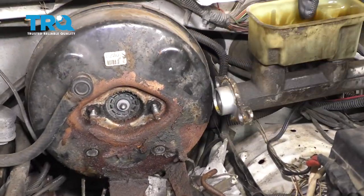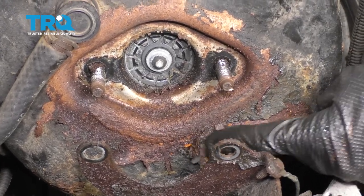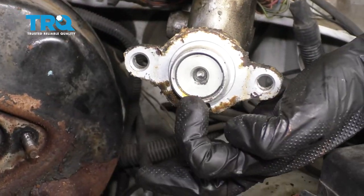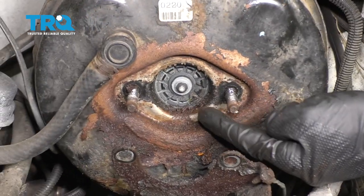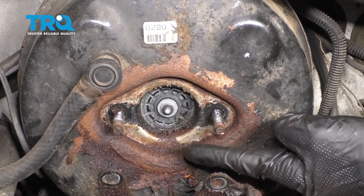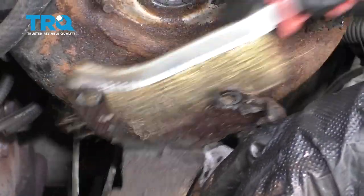Now we can slide the bracket out of the way and remove our master cylinder. With the master cylinder out of the way, the next thing we wanna pay attention to is the brake booster itself. As you can tell on this one, I have a lot of paint that's kind of flaking off, which tells me that the brake master cylinder was leaking. I'm paying attention to the area right along the backside here to make sure there wasn't any fluid coming out of there. If there was, there's a possibility it could have made its way into the brake booster. This one is sealed, so it's very unlikely. What I do wanna do is just get off all this paint and clean this at the same time.